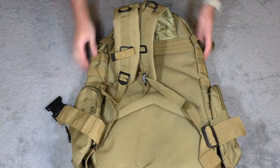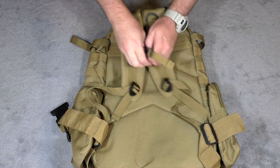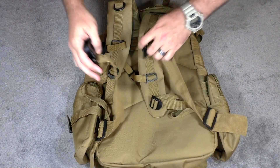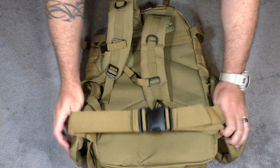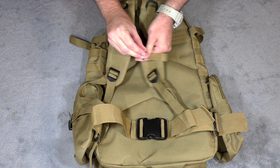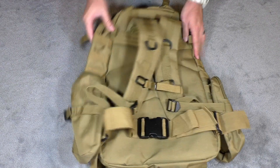It does have sternum straps and also a waist strap. Once you have the waist strap on, the sternum strap on, and everything tightened down, it fits really nice and secure. So if you need to be doing some climbing and want that backpack lashed tight to your body, having both of these straps on is going to help you quite a bit.